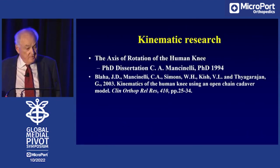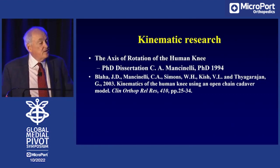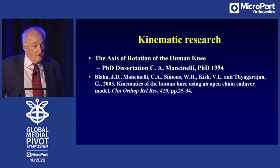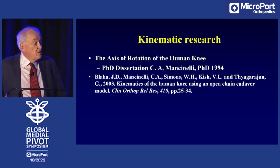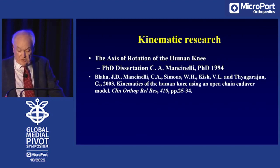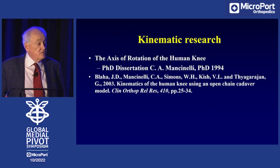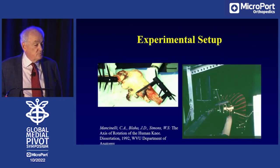But I began to investigate the motion of the human knee. That ended up in a PhD dissertation — I inherited a PhD student from a faculty member who had left. From that we published a paper on the kinematics of the human knee using an open chain model. This research work convinced me that perhaps the medial and the lateral sides move differently.